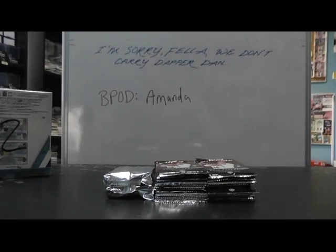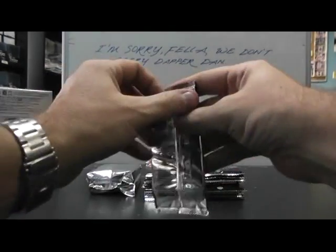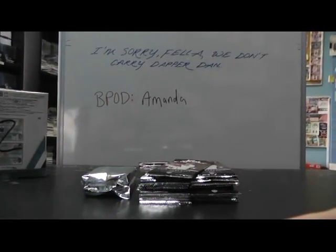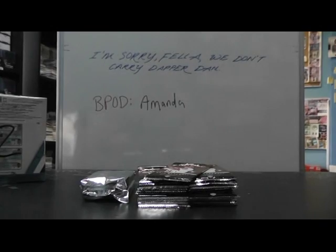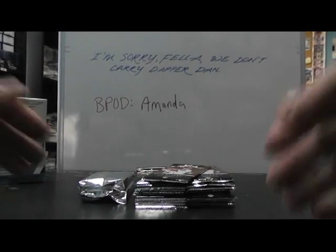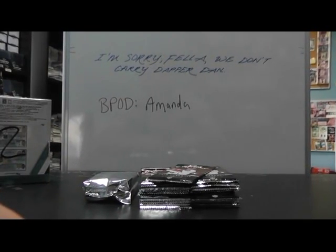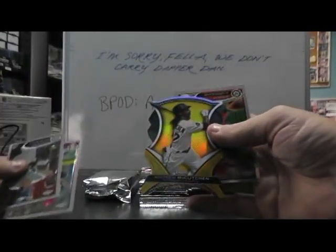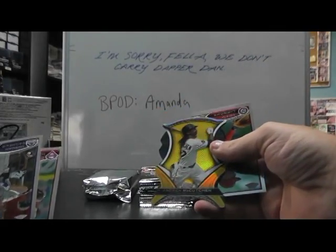Alright Frank, here we go. We'll do the Chrome first and end on the Triple Threads. Pull this camera back — there we go. Starting off Andrew McCutcheon, just a die cut.